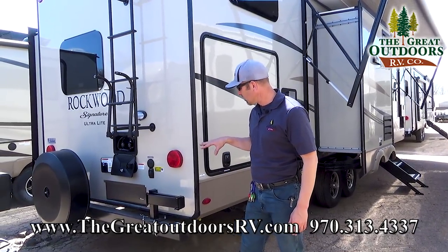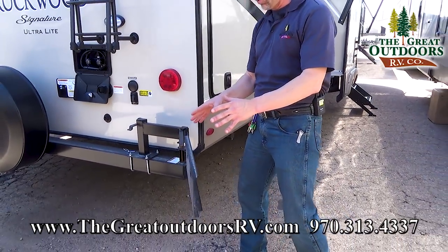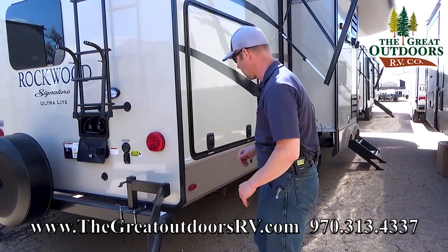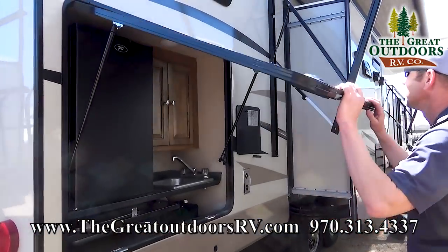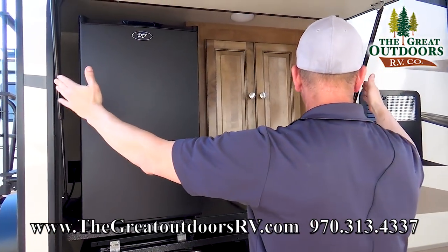Let's go over some particulars in the back. First of all, you're going to get a grill with all my Rockwoods. This one's going to actually sit on a mount on the rear side of the camper. This is going to be your outside kitchen. You've got some gas hinges right here.